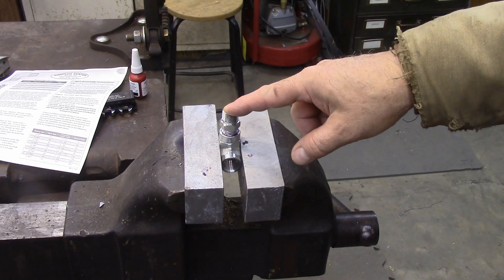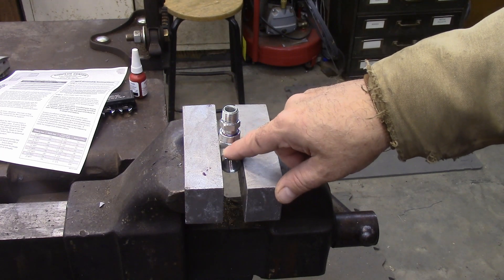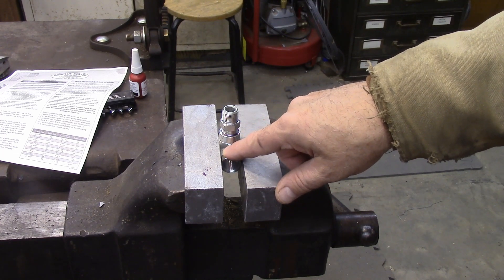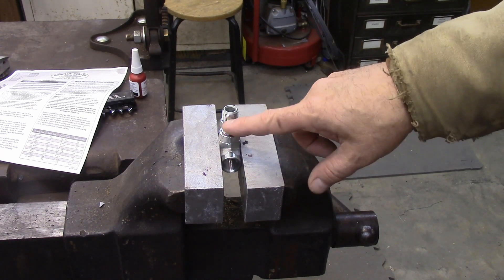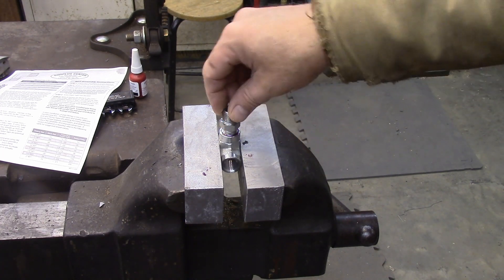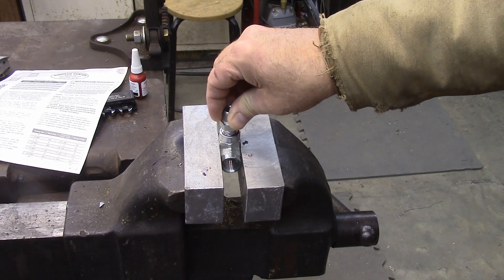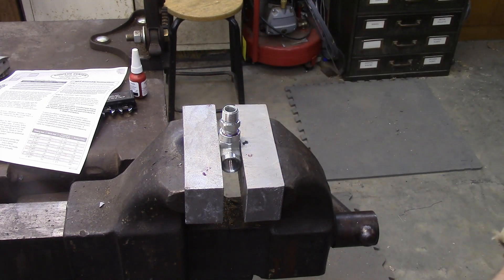For hydraulic fittings that are National Pipe Thread, I hope this was helpful. There are a lot of different kinds of hydraulic fittings, but this is one of the more common ones and the one I use most often. I hope this helps you understand how to tighten them down and gets you through the projects you want to do. Thank you for watching.